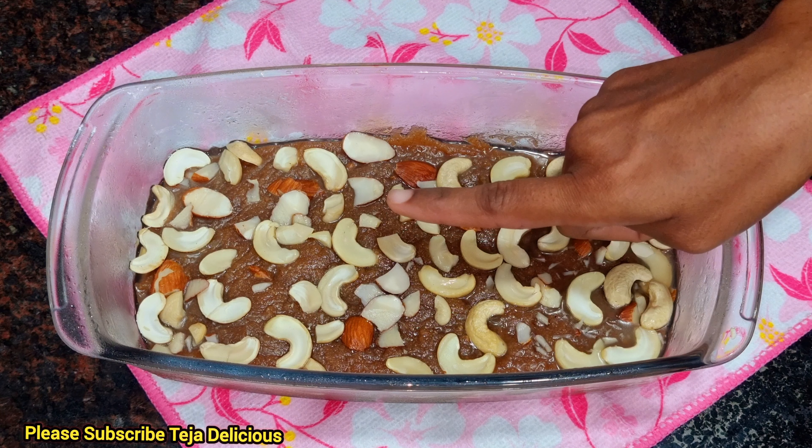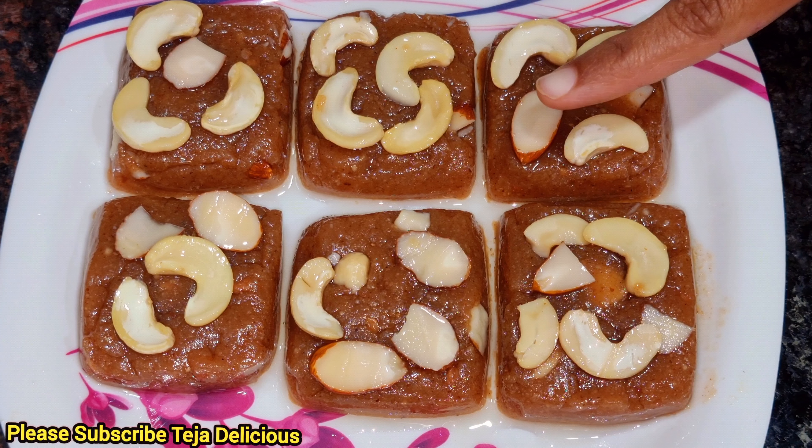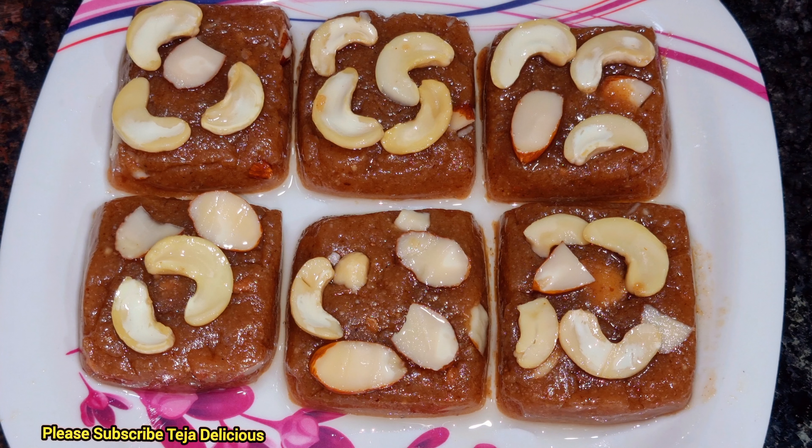Now we will cut it. How are we going to eat peanut burpee? We are ready for 2 hours. Please comment, like, and subscribe to this video. Thank you for watching. Bye friends.